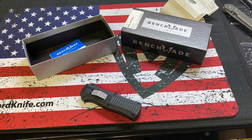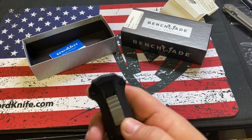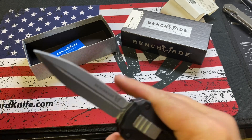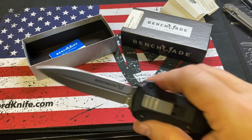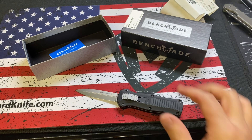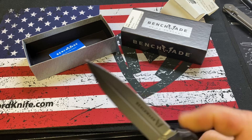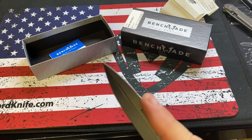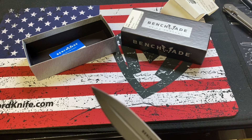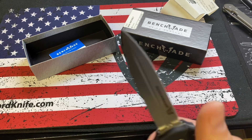Honestly, it's probably more comparable to the Dirac. Good action. Like I said, it's double edge. I'm not that versed with these Benchmade OTFs — I don't know if they have different blade options where you can get a single edge. On my Ultratech I originally got the double edge.